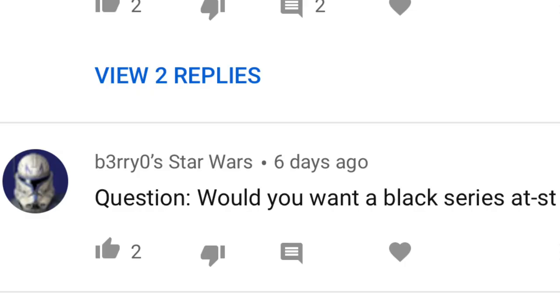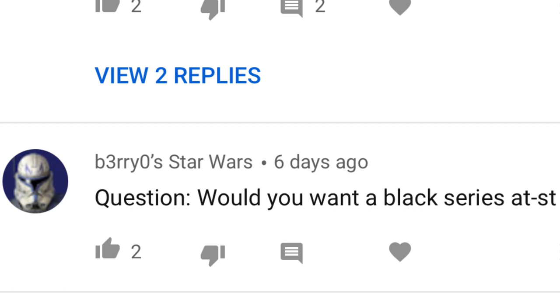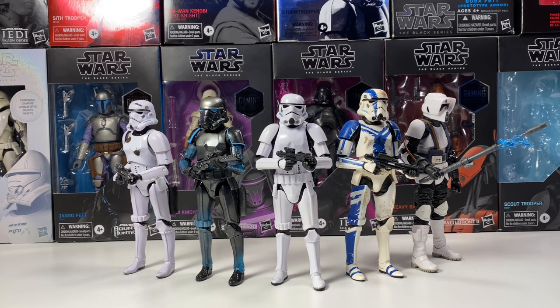Gary Star Wars asks: would you want a Black Series AT-ST? Yes — I think it'd be a really good cheap HasLab project or an expensive standard vehicle. I think it'd be a perfect Black Series scale, and it'd be really cool to get an exclusive figure with it. Yeah, I think it'd just be a really cool display piece as well.